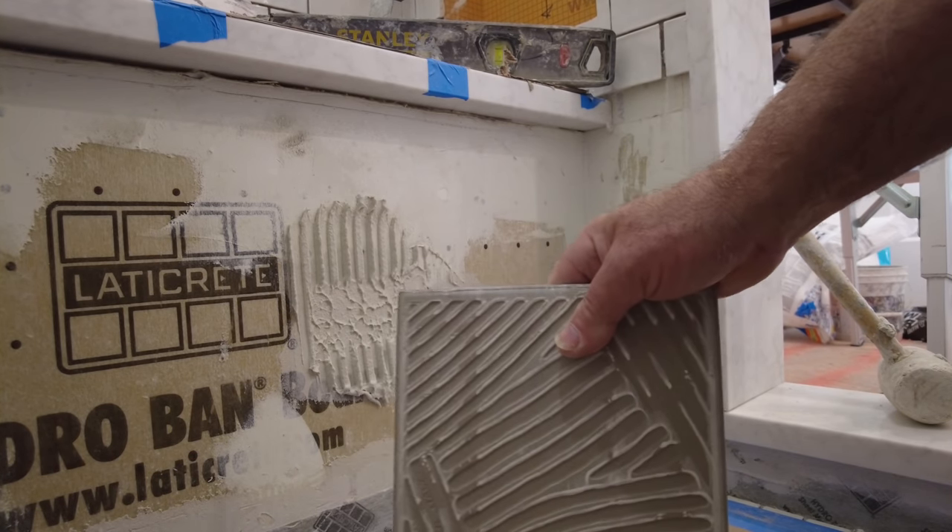I just wanted to make a point about back buttering because it seems like a lot of people say you have to back butter every single tile otherwise you won't get good adhesion or coverage — that's not always true. Many times you don't have to back butter the tile. For these kinds of tiles here you don't need to. If you're not sure, just spread some thinset, set a couple of tiles, pick them up, see what your coverage is, and then you should be good to go. Don't forget to check the description — there are plenty of links to tools on my Amazon store, PDFs, and other useful information. Thanks for watching.